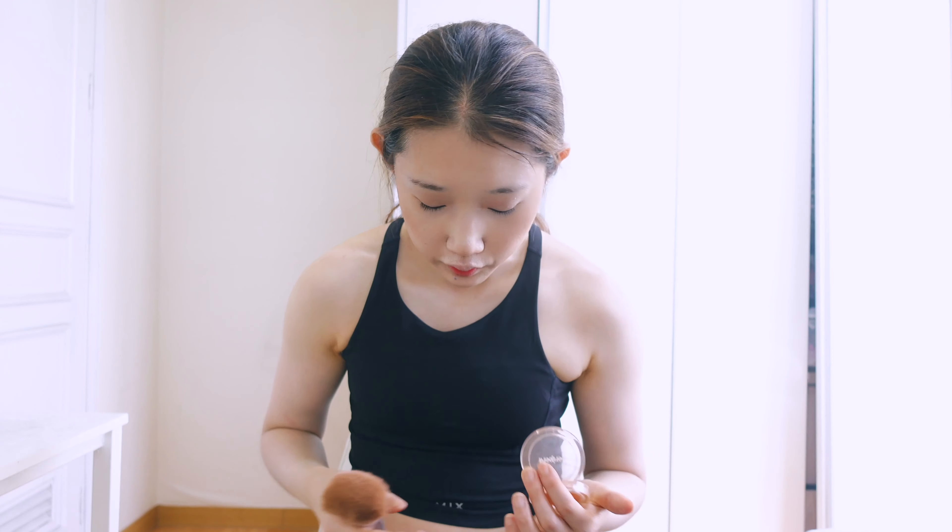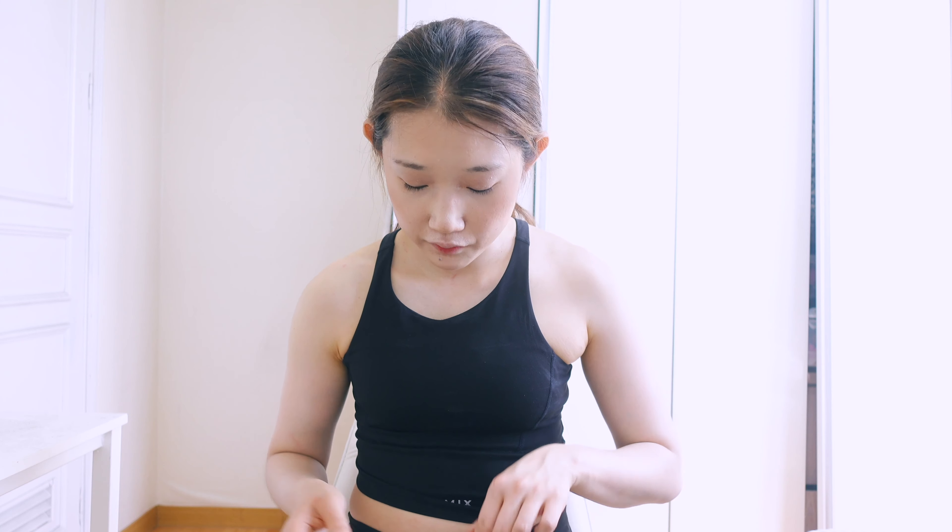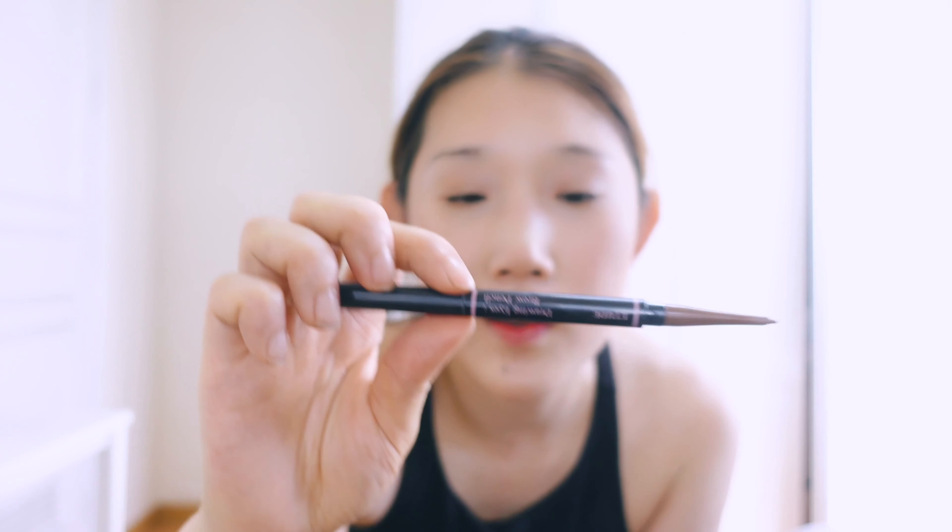I could use powder but I'm gonna skip that because it makes me feel heavy, especially in summer. Let's do eyes — base makeup is done. These days we have to wear masks, so in my opinion eye makeup is the most important thing because we show this part a lot. Before starting, I'm gonna fill out my eyebrows — they're almost gone because of my sweat.